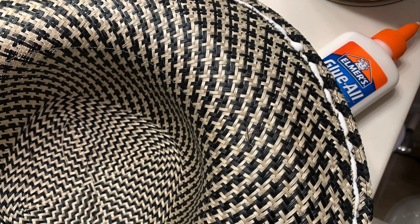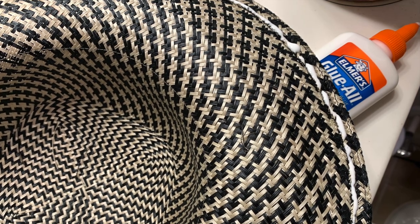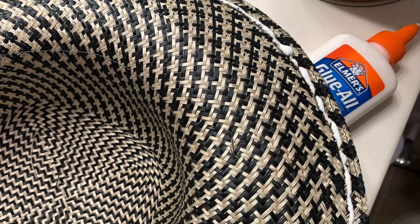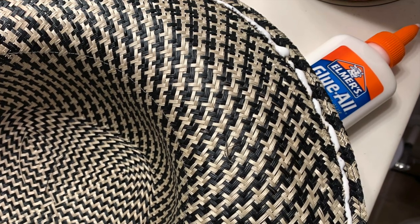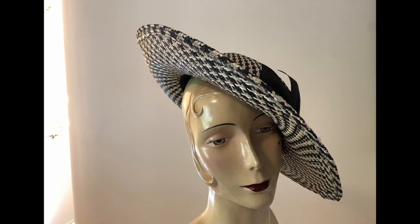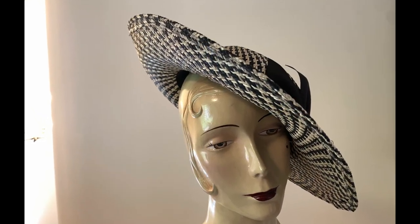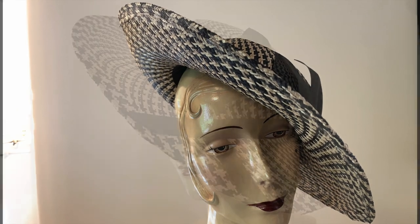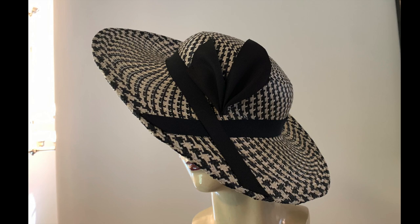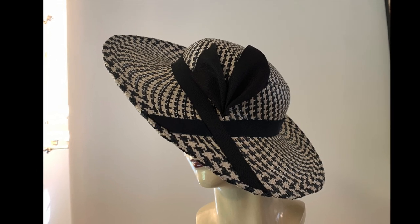For a sleek finish of that cut edge, I ran a line of white glue along the cut fibers. The water-based glue dries clear and imparts some stability. After the glue had dried, I set in my interior grosgrain and trimmed the hat in these two widths of black ribbon to create a chic millinery style.